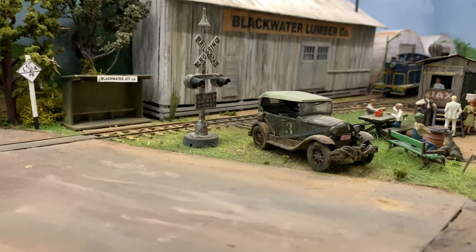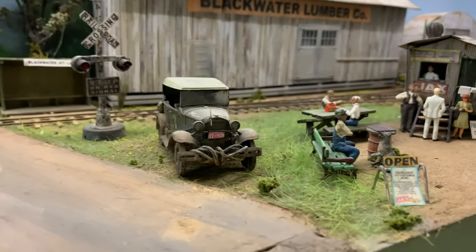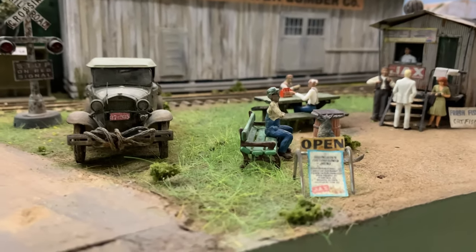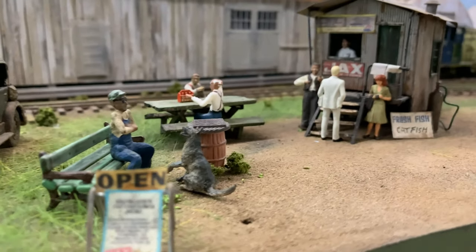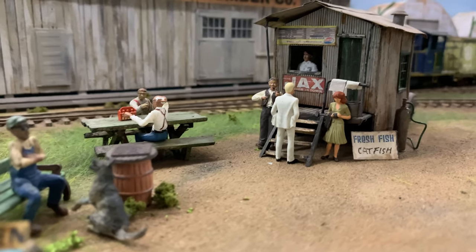Completing the scene is a few O-scale fellows and gals waiting for their food to come up, and an old hound dog in the shade under the truck getting those hush puppies and catfish scraps. He's very well fed.